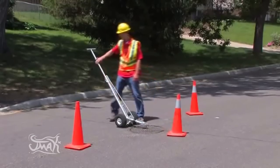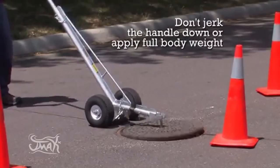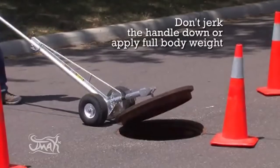When lifting with the Biggs Easy Lift, slowly push down on the handle. Do not jerk down or apply full body weight to the device.